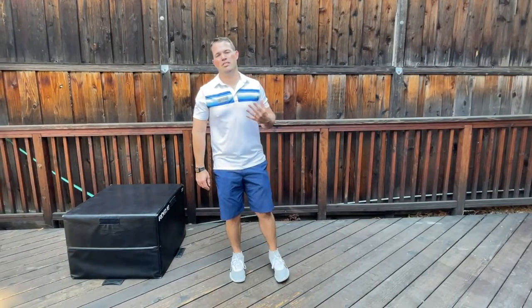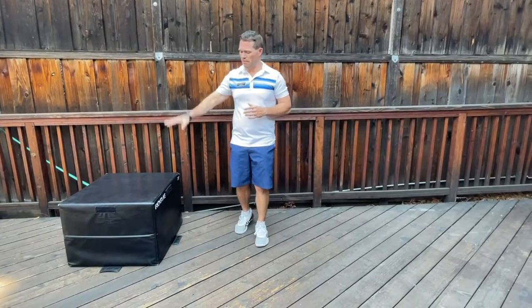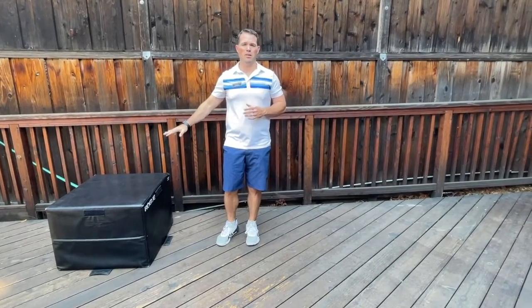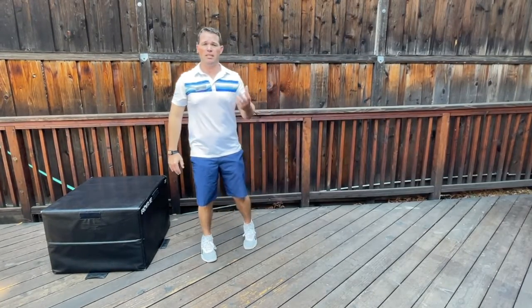Hey guys, this is Kevin again. I'm gonna show you a Level 3 push-up variation. Level 3 is a decline push-up — I'm gonna put my feet up on a raised platform, dropping the push-up down to make it even harder than a standard push-up.